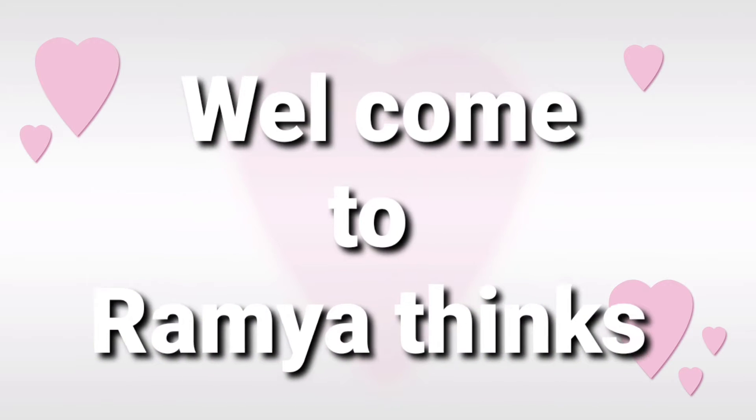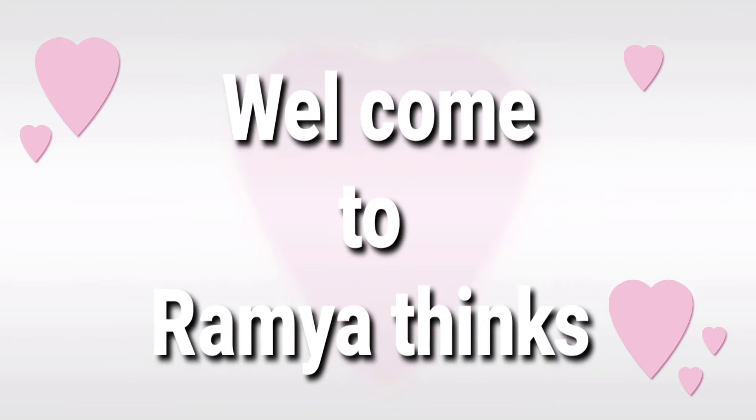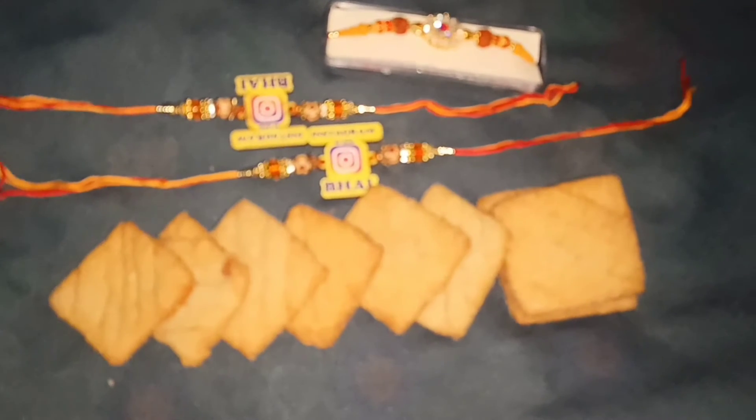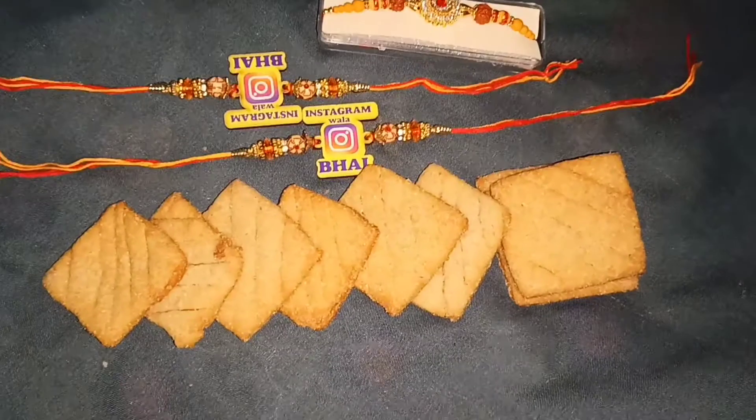Hi and welcome to Ramya Things. Today we are going to show you healthy biscuits in this video. I will show you how to prepare these biscuits for your brothers.